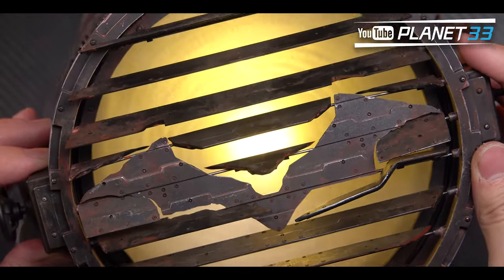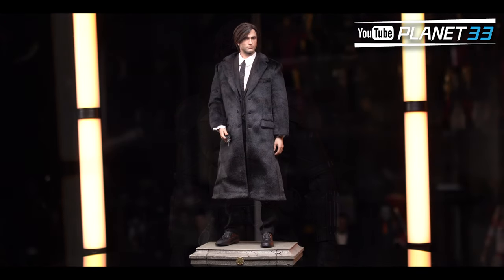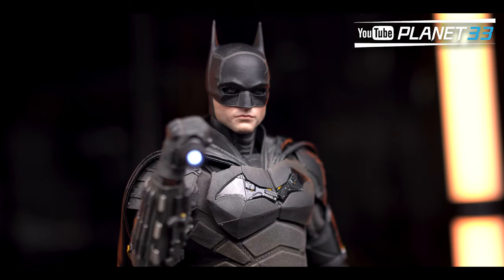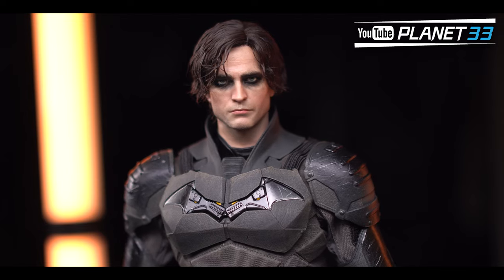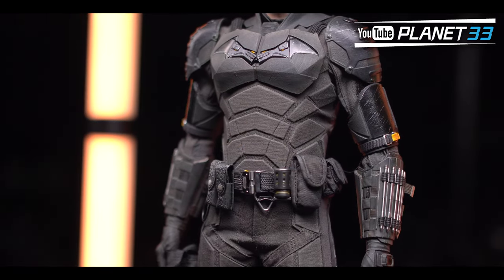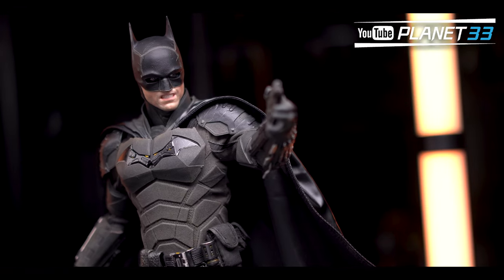And that's the wrap of this review. I know a lot of people have been complaining about this Batman's production time — indeed, we've been waiting long enough. Let me know what you think about this figure in the comments. Are you satisfied, or do you think it can be even better? I hope you all enjoyed the video — please like and subscribe, and I'll see you guys in the next one.